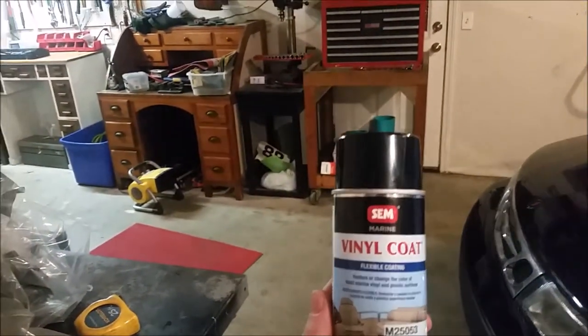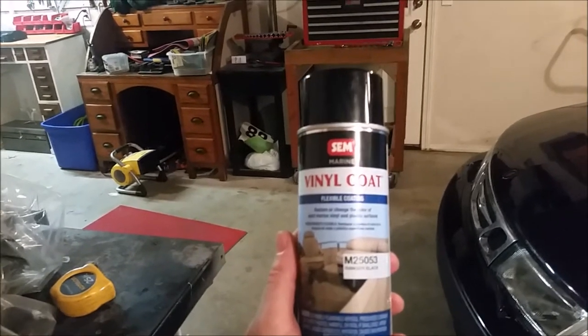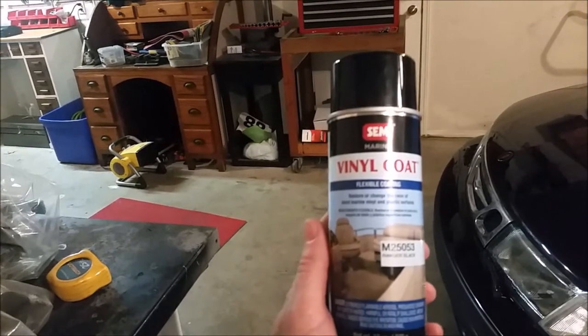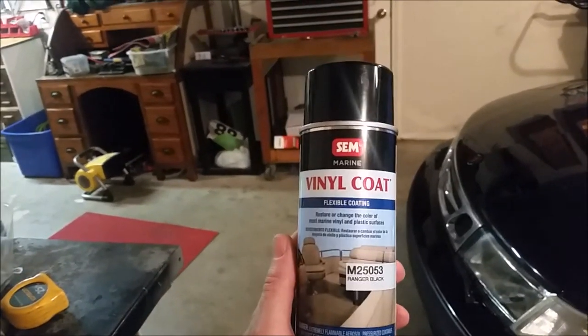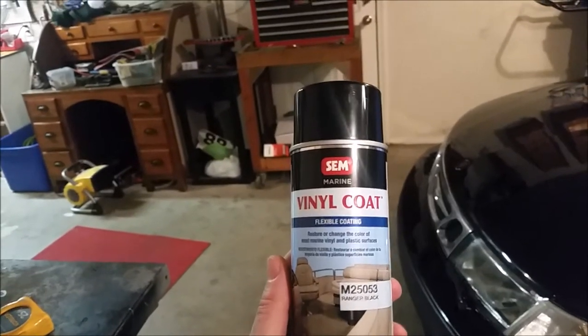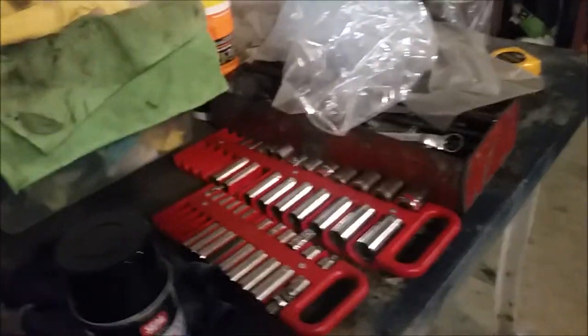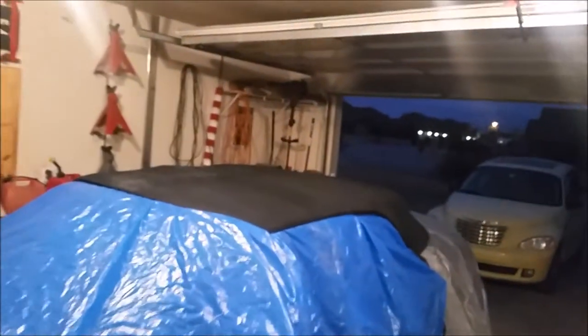But I read one blog that said get this SEM vinyl coat because it's specifically made for boats in the marine environment — it's very UV resistant and very flexible. The guy said if you're gonna do it, get the best stuff. So I ordered a couple cans; it was about 17 to 18 bucks a can. Hopefully I got enough to do the whole top — I'm still doing some more taping and draping.